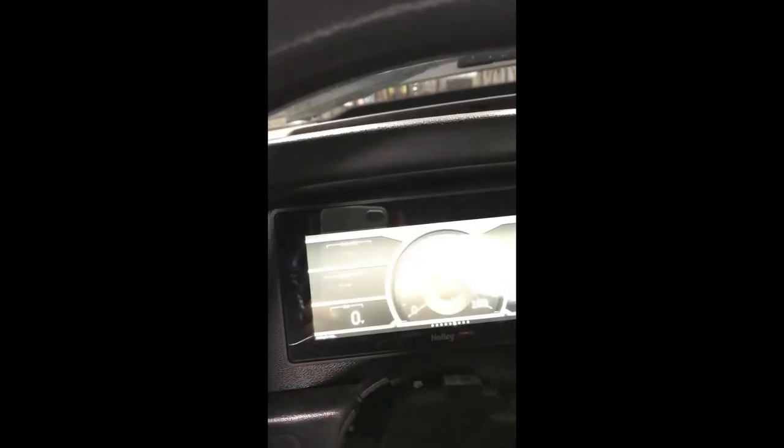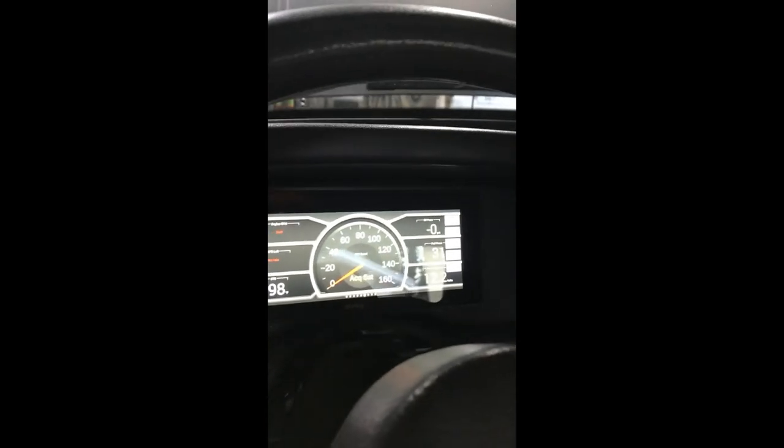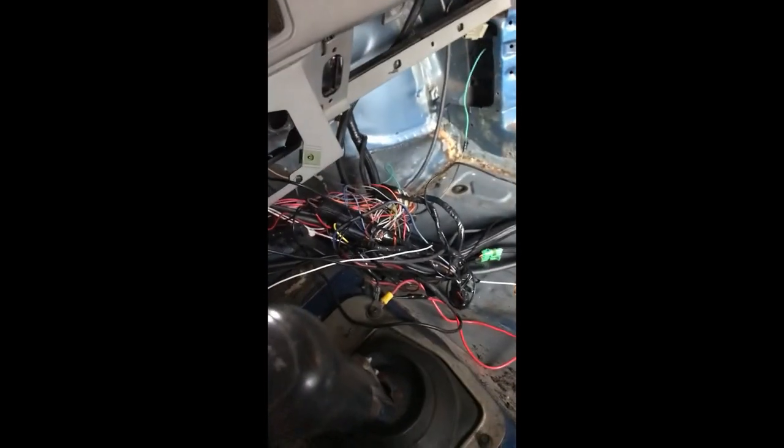I've got a 6.86-inch Holley touchscreen to go with my Terminator kit — it just plugs right in and has GPS. Here are my fans right now. It needs to be tuned; as soon as I get it to quit overheating, I'm going to take it to the tuner about 20 to 30 miles away. I don't want it overheating on the way there, so I'm still going to clean up all this wiring, but the overheating issue is the priority right now.